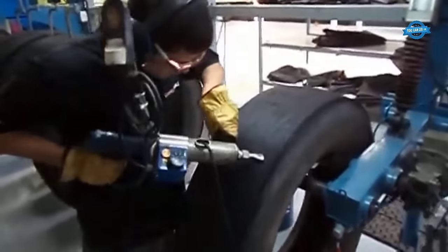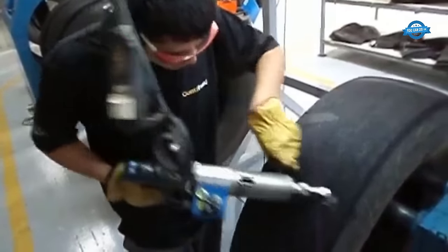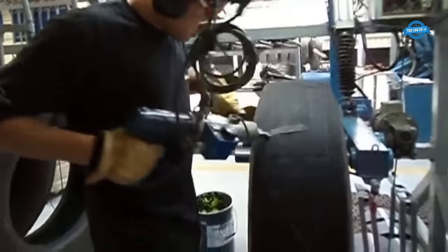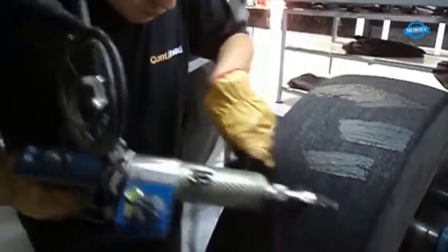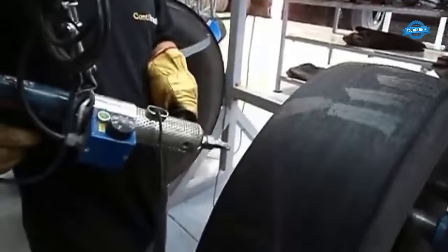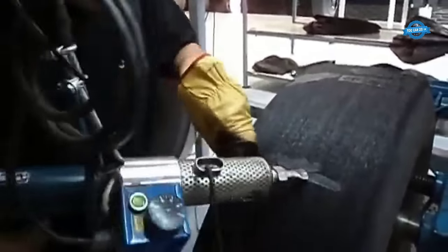Filling process. The filling process is essential for achieving the desired contour and shape on the casing before the new tread is applied. This step may involve the addition of cushioning or filling materials, depending on the tire type and specific requirements. Technicians carefully evaluate the casing's shape and may use extruded rubber cushion or other appropriate materials to fill in gaps and create a smooth, even surface. Ensuring the proper contour is critical, as it sets the stage for the secure adhesion of the new tread during the subsequent building process.